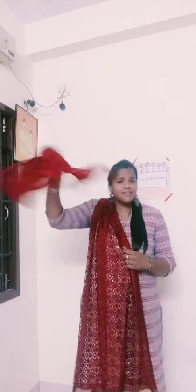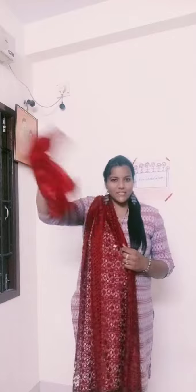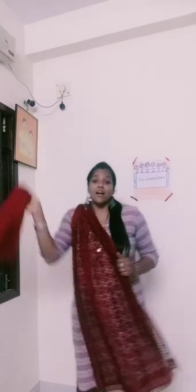Ready with the scarf? So all of you jiggle your scarf like this. Jiggle it. So we are going to dance by jiggling it. So shall we start? Jiggle your scarf.